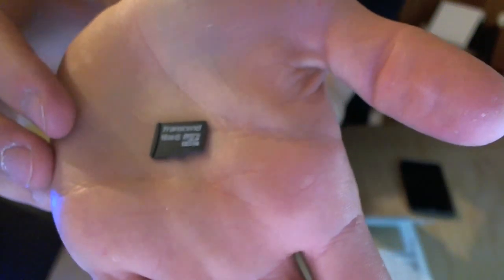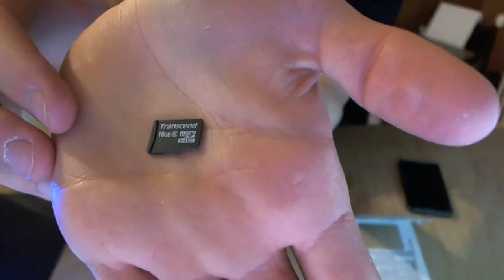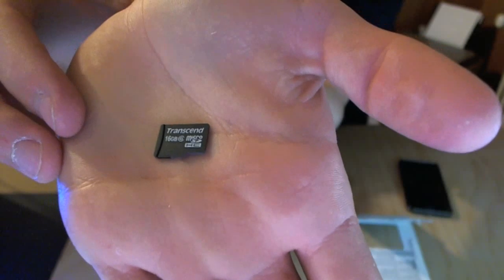On the card itself, I'll put it in the palm of my hand — all it says is information about it, so it's 16GB, a micro SDHC card, and that's pretty much it.